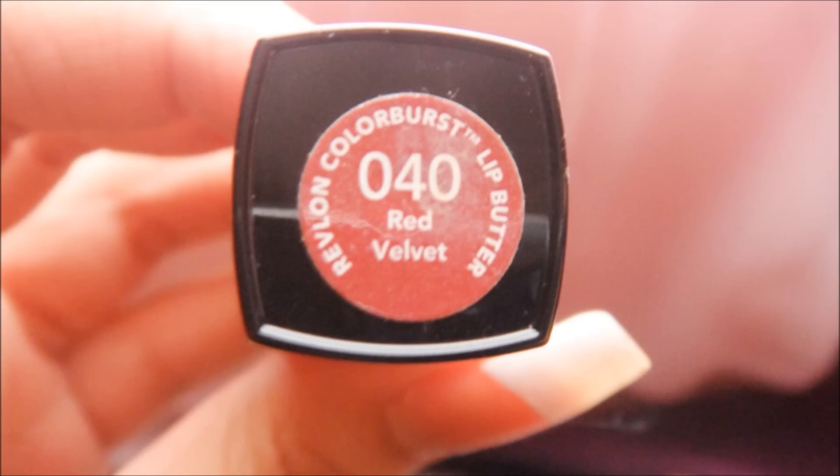Take red velvet — you can see a butterfly lip color. We're going to apply this to the center of our lips and smudge out your lips.